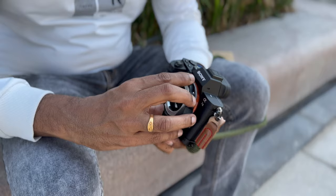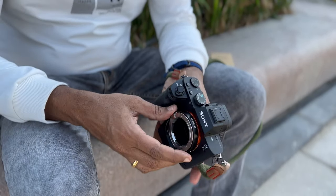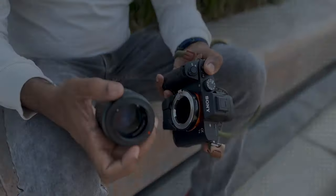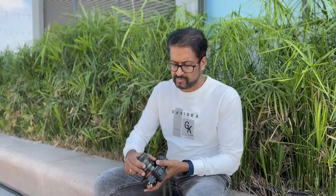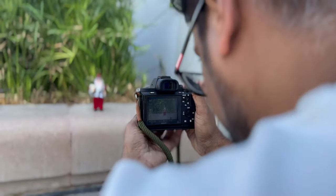Let's pick the Canon FD adapter. Now I will connect the TechArt adapter to the Sony camera. This is the Canon FD lens — let's plug the FD to Leica adapter to it. It's time to take some photographs with autofocus.